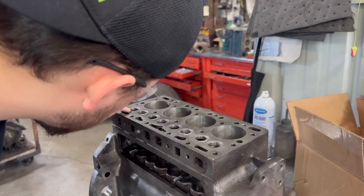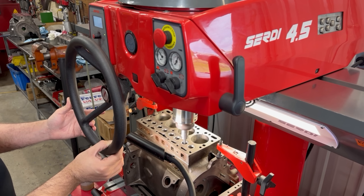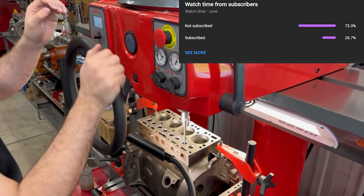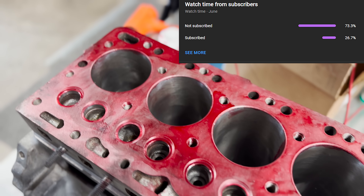Right now might be a good time to remind you all to hit that like button, drop us a comment so that the cleaning guy can read them during his breaks, and as always, be sure to subscribe if you haven't already, as nearly 75% of you are currently unsubscribed.